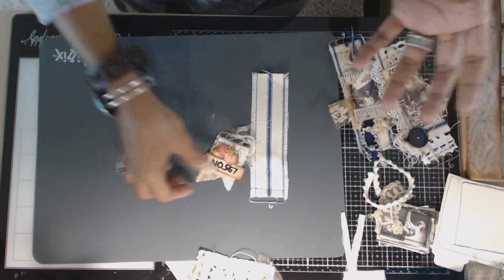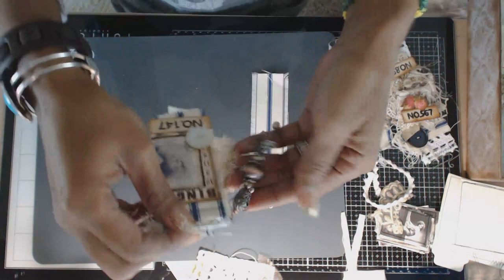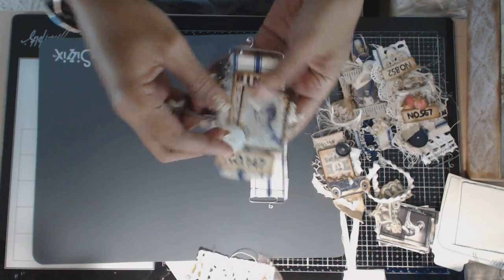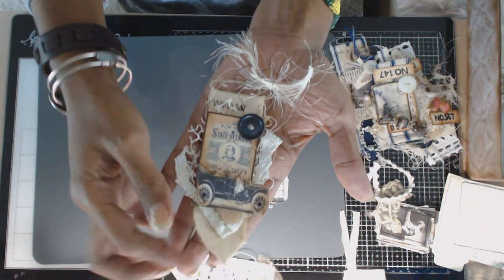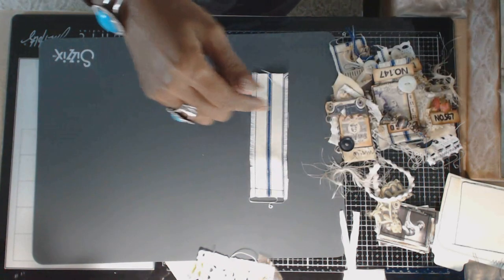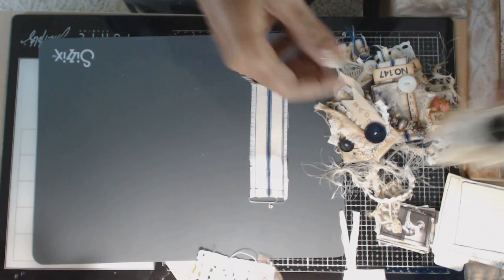Here's one again — everything is leftover scraps. This little charm was gifted to me by Miss Judy Dominguez. With the exception of the ephemera, everything is scraps. Here's one that's a little bit manly — this is a piece of canvas leftover from our project, some ephemera. Here's another one with some eyelash trim, a button, and I stamped in the word 'love.'